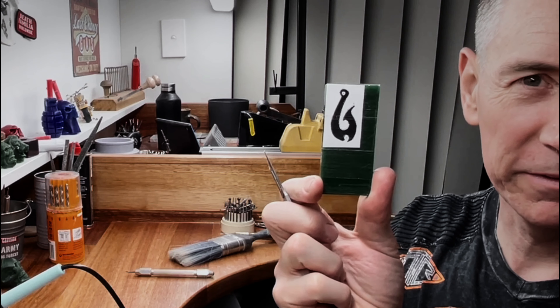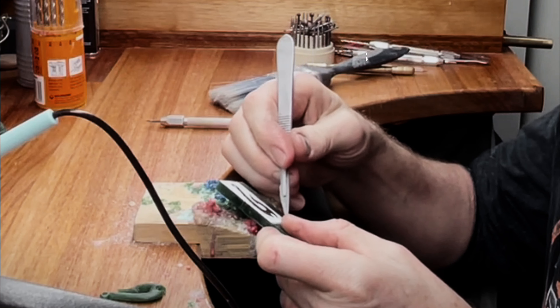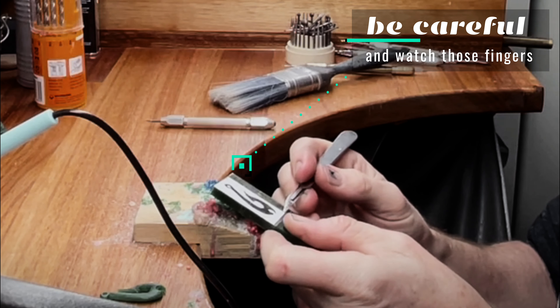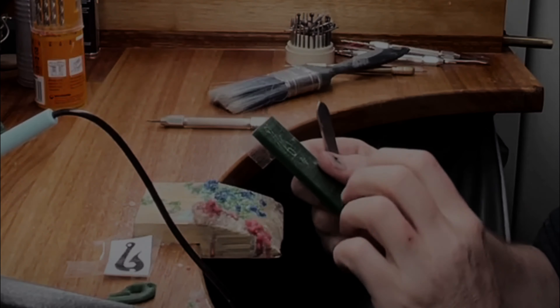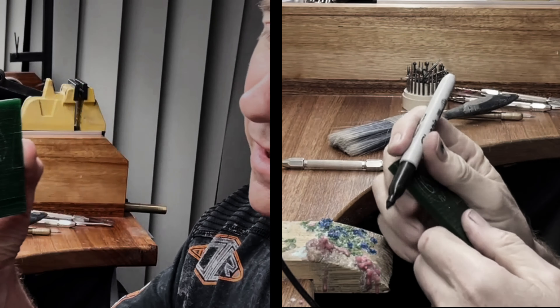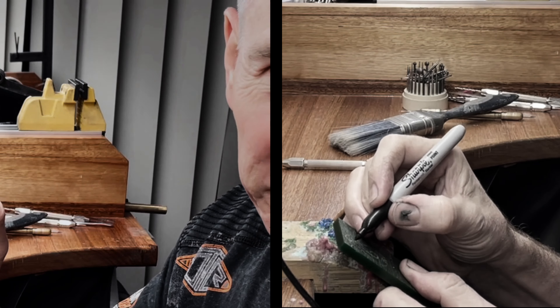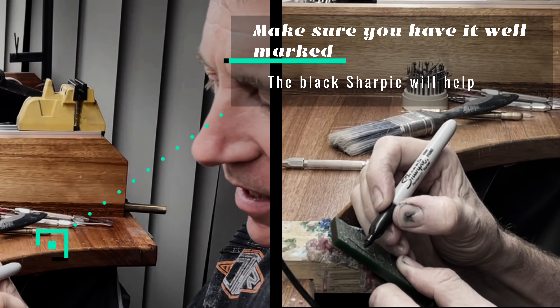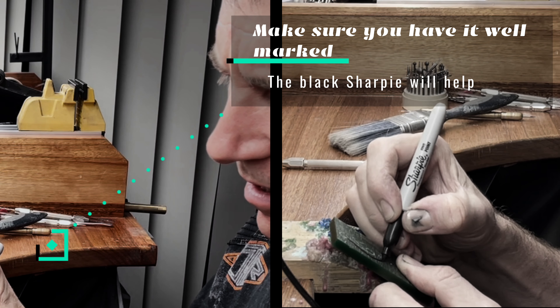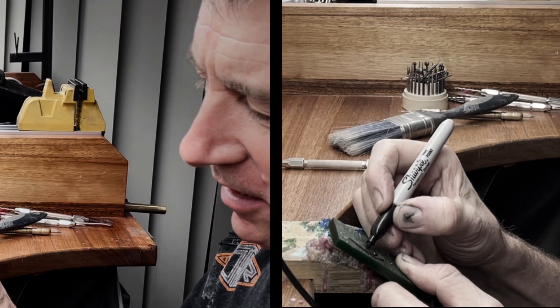Time to take the paper off and see what we've got. If you find the outline is not strong enough to see, you can redraw it with a black pen just to help you cut it out.